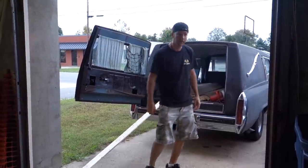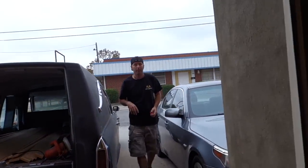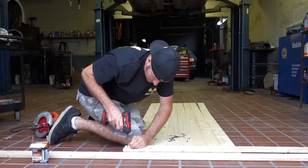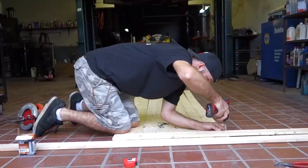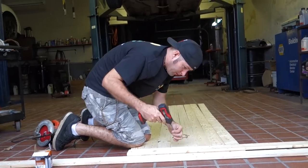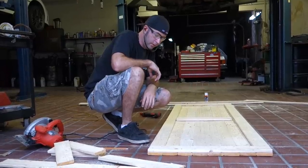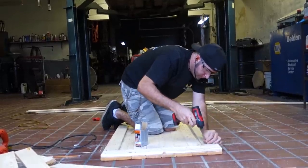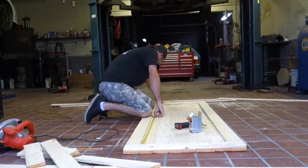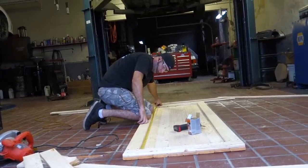What happened to the pencil? You took it out of my hat — this is not safe, Isaac. You had to have something to write the measurements down with when you went to the funeral home. You had it last. 76 inches, so that would be 76 cut in half would be 38. 38 inches should be half of 76.